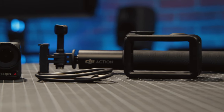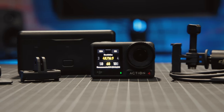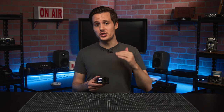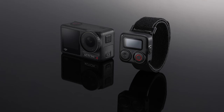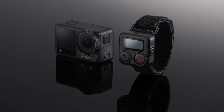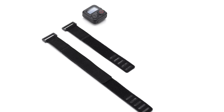It also comes in this adventure combo kit, which includes an extension rod, protective frames, adapter mounts, and a battery charging case that includes three batteries. One really cool new accessory is the GPS Bluetooth Remote Control, which we didn't get a chance to test out, but will allow you to remotely control the start of recording and adds GPS data that you can integrate into your video in the DJI Mimo app.